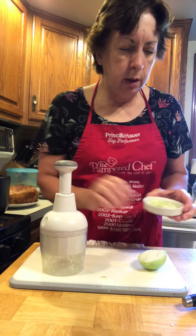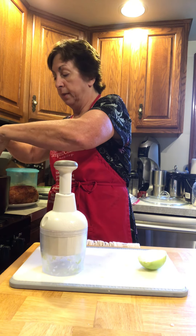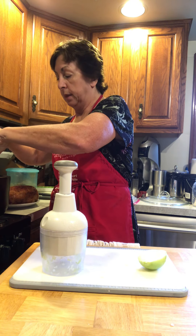Brown the pork roast, put in some sauerkraut — my home canned sauerkraut — sprinkle some onions, some apples, some brown sugar, and then put the pot roast back on top of that.